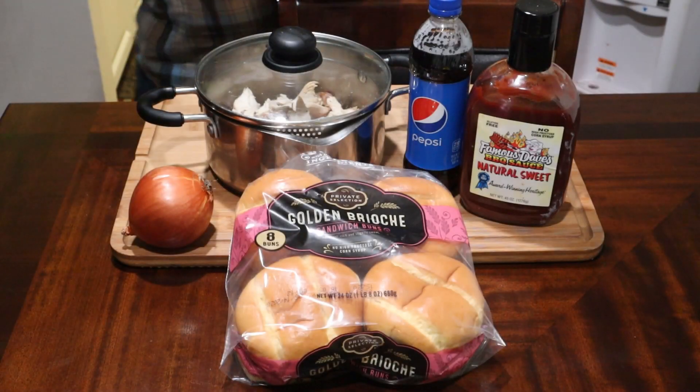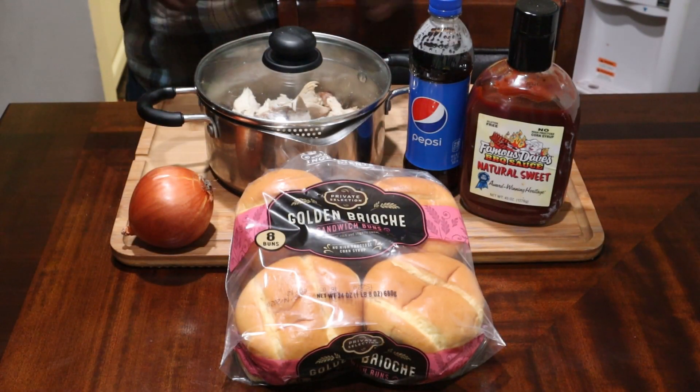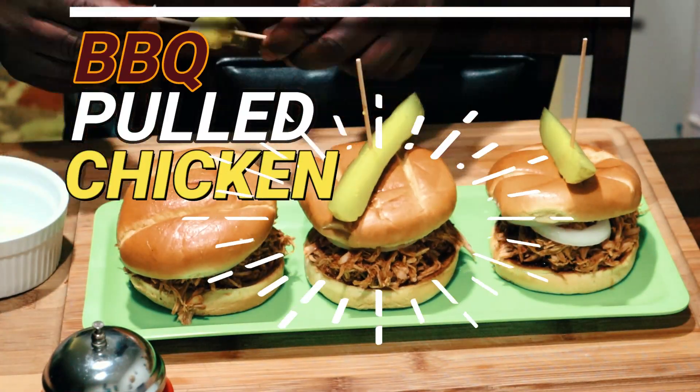Okay guys, today on the chopping block I'm going to be making you guys a barbecue pulled chicken.